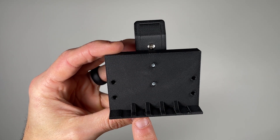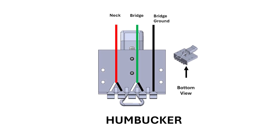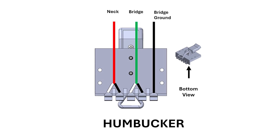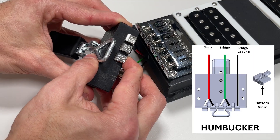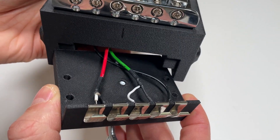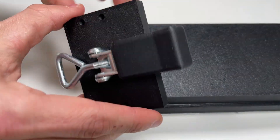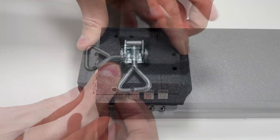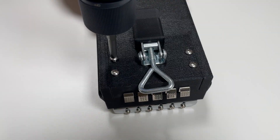Now, it's time to mount the wire contacts onto the adapter sub-assembly following the color-coded wire diagram shown. Looking from the bottom view, the order from left to right is neck signal and ground, then bridge signal and ground, and finally the bridge ground. The contacts simply slide into place and clip onto the adapter with no soldering required. Be careful not to pinch any of the wires as you fasten the wired contacts adapter to the core using four 3/4-inch No. 6 screws.